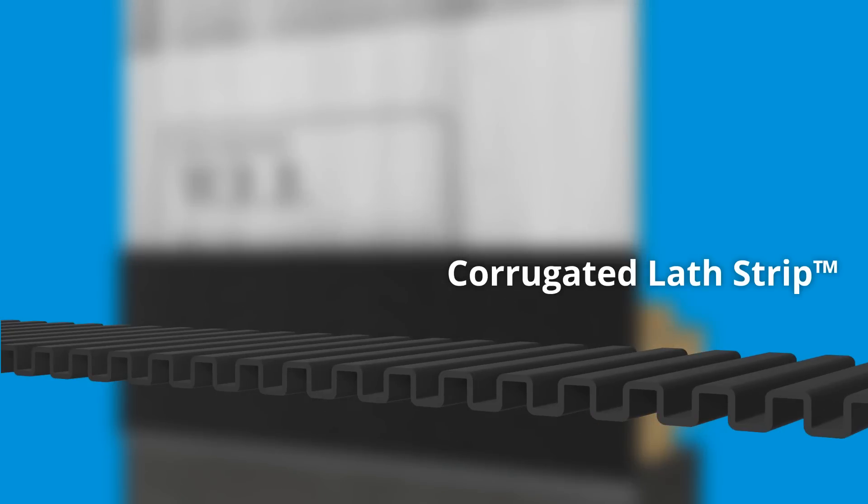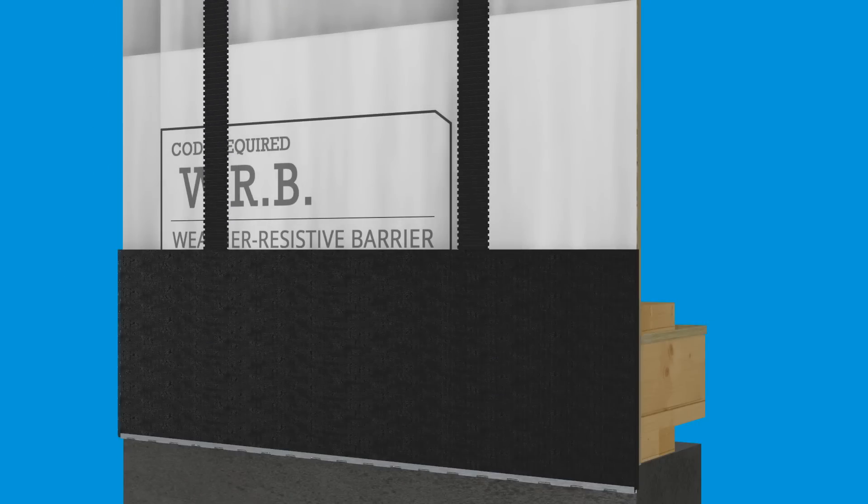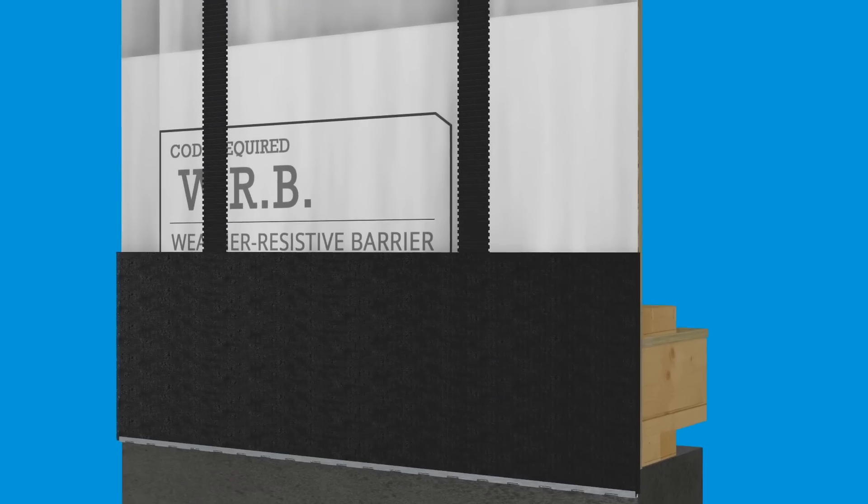Corrugated lat strip rolls are 3 inches wide and 50 feet long. Tack the corrugated lat strip in place over the weather-resistive barrier and on top of studs, and then install the siding over top.